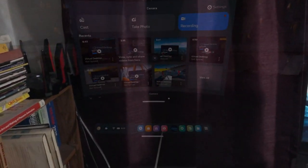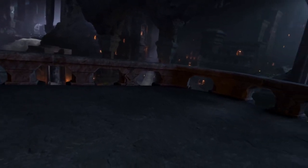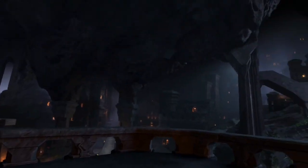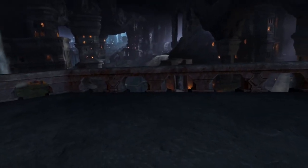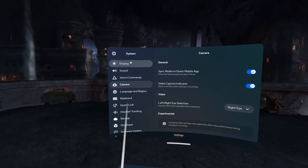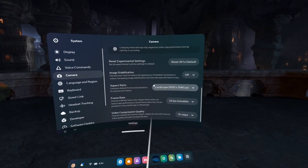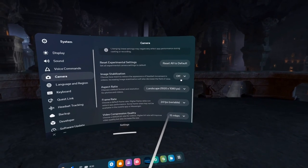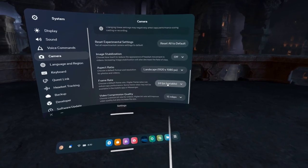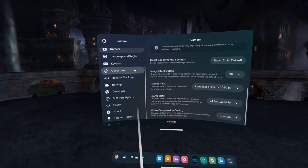Now we're inside the Quest headset. Quest settings — there really aren't a lot in here that I change. Under camera, I use these for recording: no image stabilization, 1920x1080, 24 frames per second, and video compression quality at 15. There's not much else here.